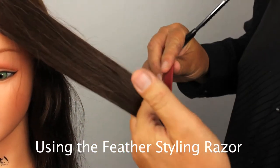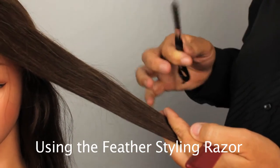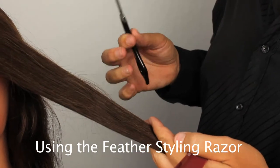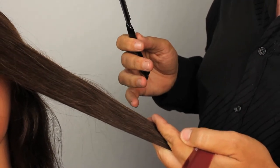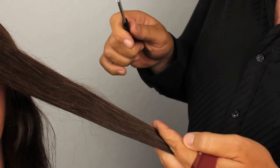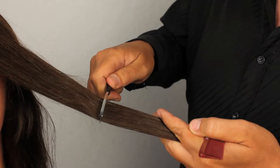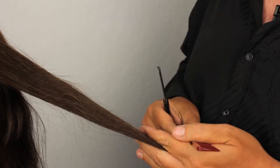We're going to be talking about what to do as far as your blade angle when you're cutting hair. There are several different techniques that we can use a feather razor with, but I wanted to dispel some other techniques that some companies are telling you. Many companies are telling you to keep your blade very straight and just to push down on the hair to cut it. This to me is not a good scenario.